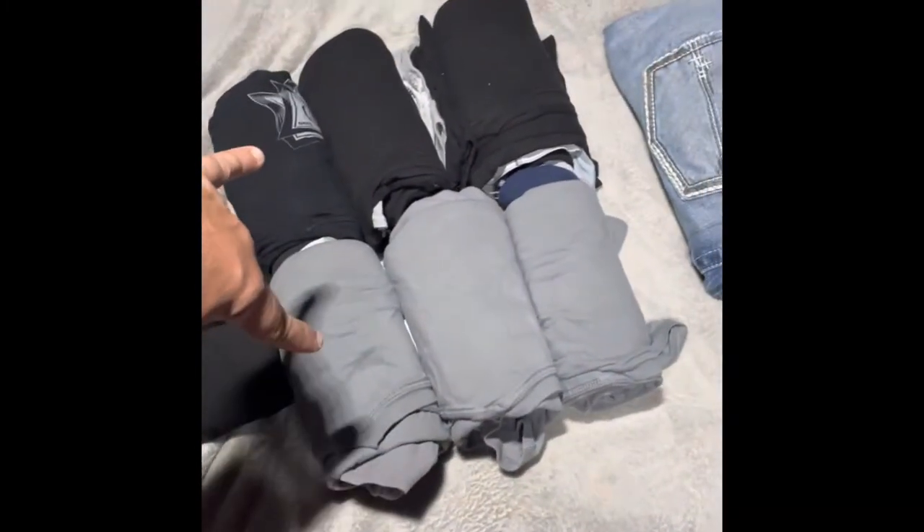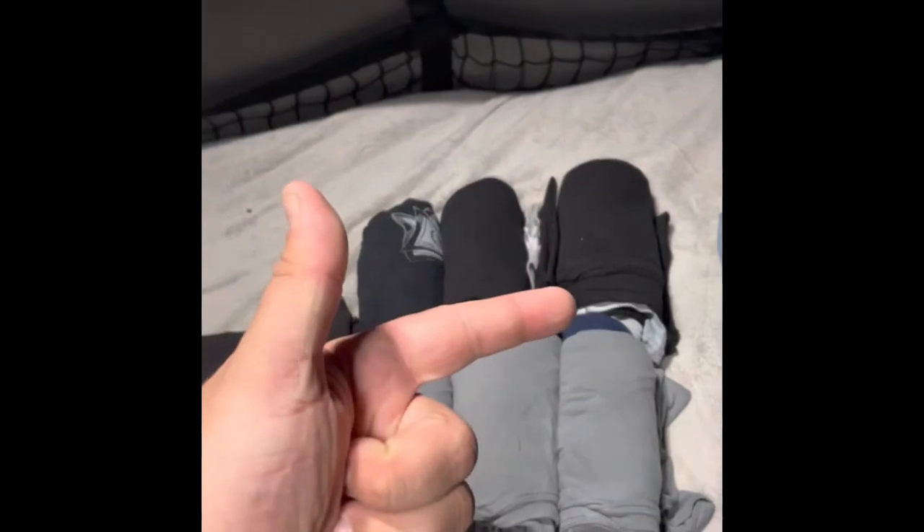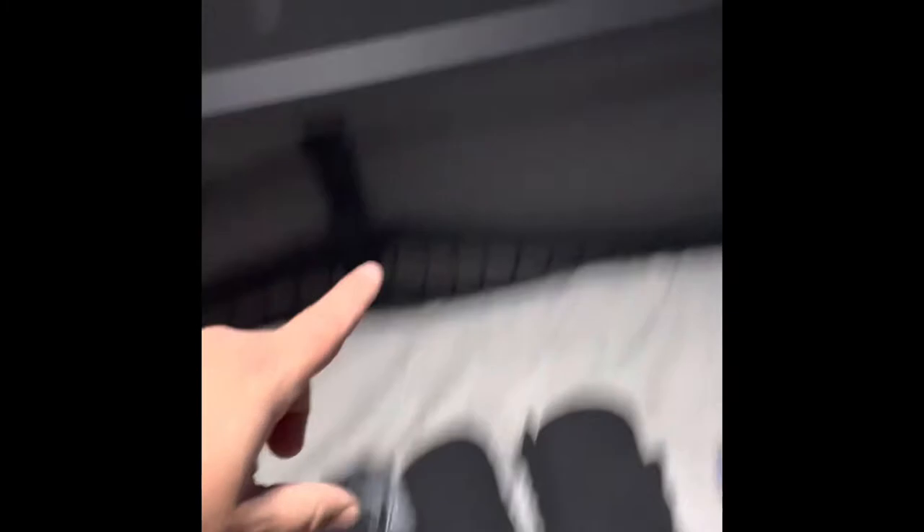So I got my two pairs of jeans, I have six days worth of clothes — socks, underwear, and shirt — and I have two extra shirts, I actually have two more up here, and then my dirty clothes bag.